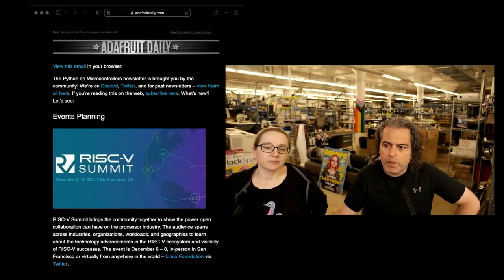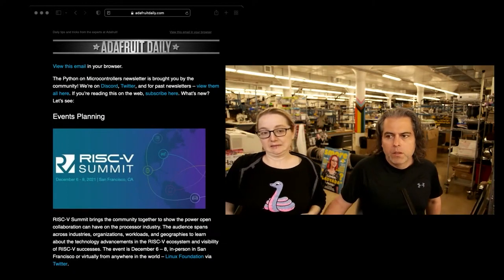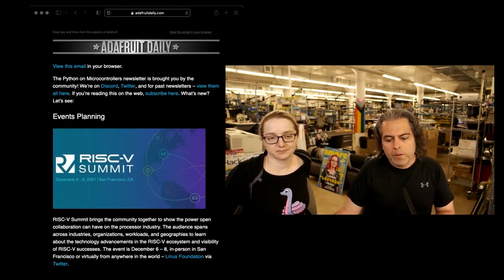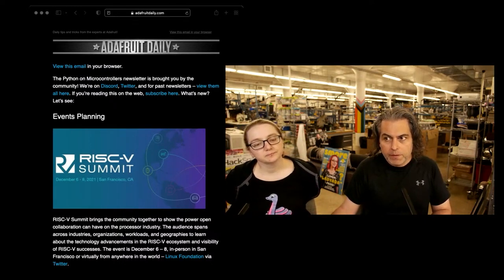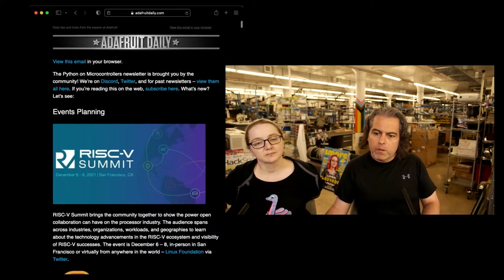So this week in the newsletter, we got a bunch of stuff going on. Go to adafruitdaily.com and hit the button that says Python and microcontrollers. We don't spam. This is not connected to your Adafruit store account — we purposely did that so we could prove beyond a shadow of a doubt that we will never harvest your email or remarket it. Unsubscribe anytime, or subscribe because we're not gonna mess with you.